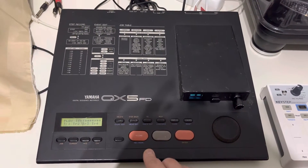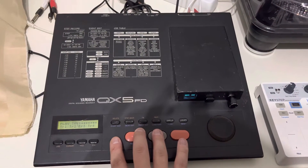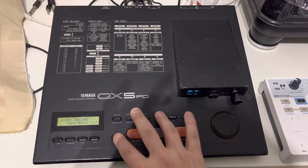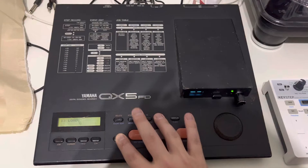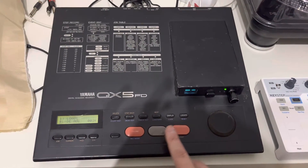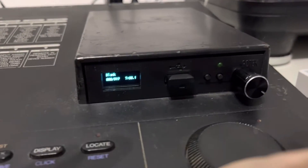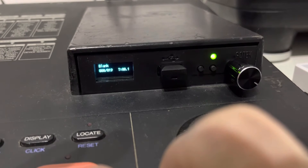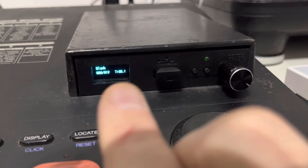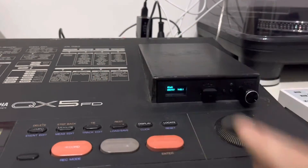Okay so now we have to load our disk. So again we hold this button and then we click on the same as last time. There we go — it's there. So now we can see on the display what happens. Okay so now it's loaded from the USB stick into the memory of this device.